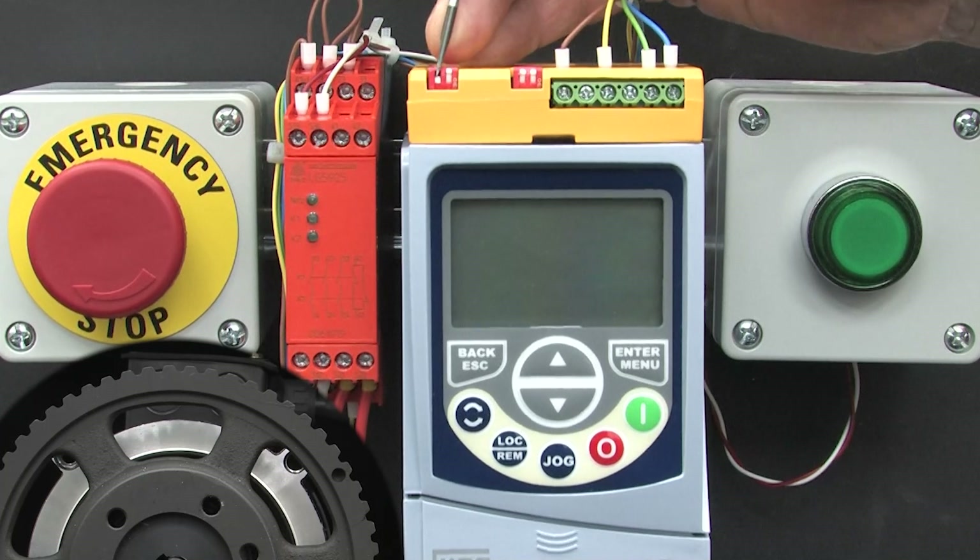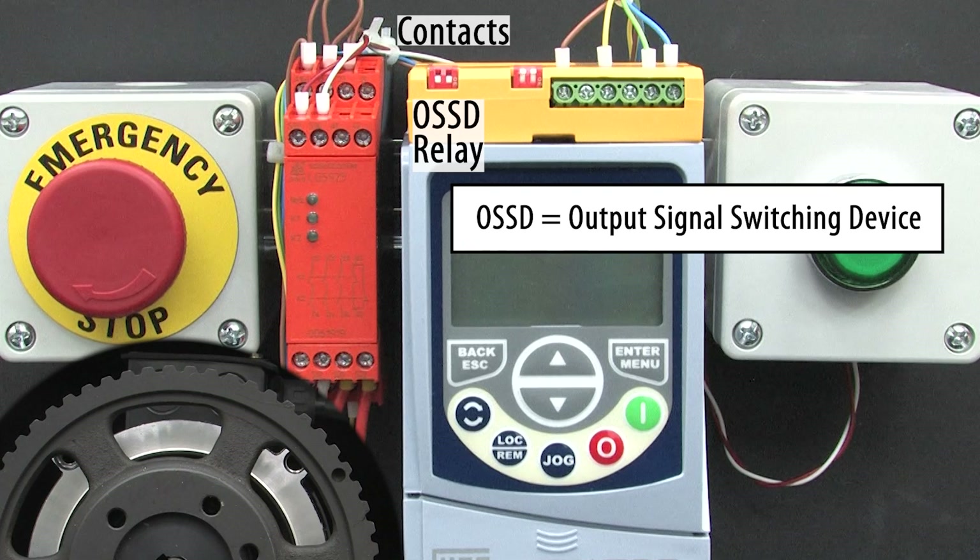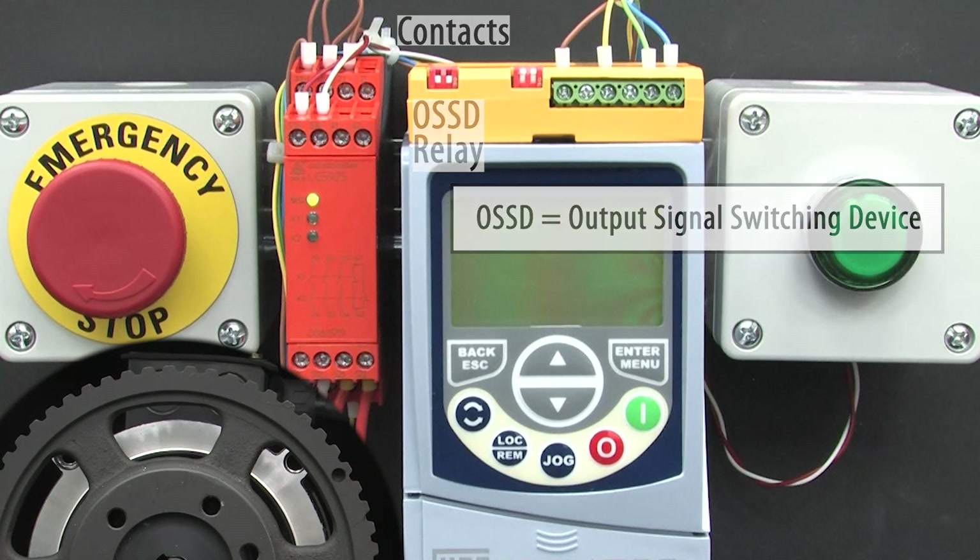I'll push those two switches on the safety module down to tell it we are using an OSSD compliant safety relay. OSSD is Output Signal Switching Device — that just means the device provides those coded voltage waveforms to test the wiring instead of direct contacts that just provide continuity.